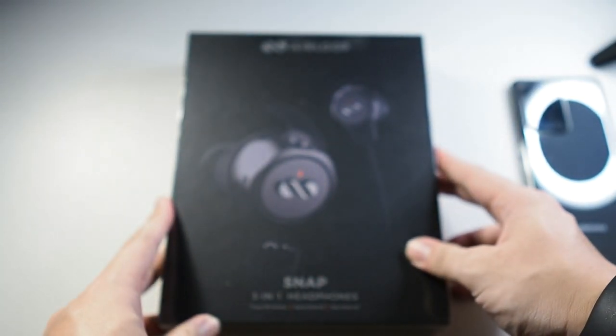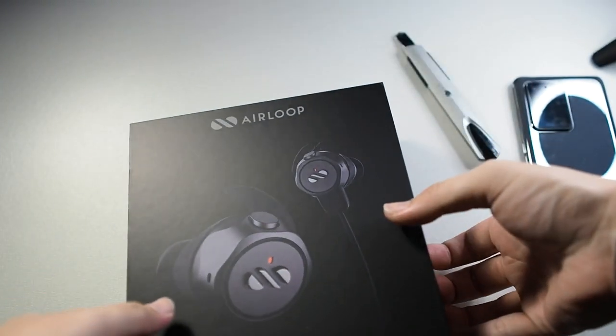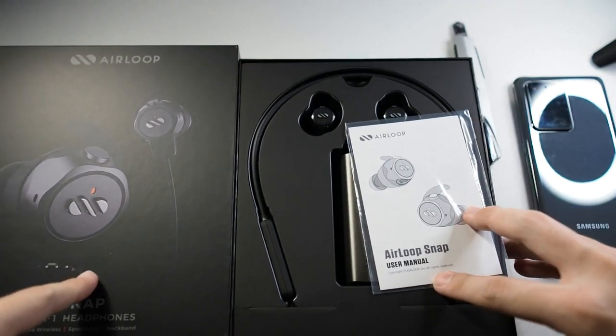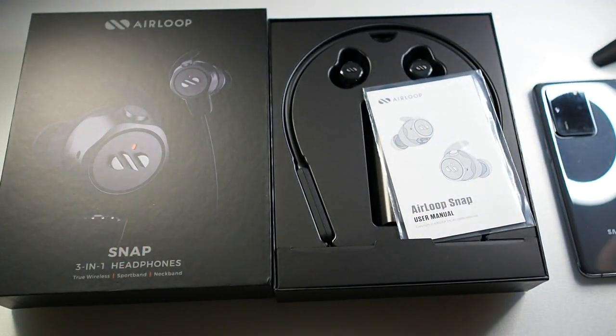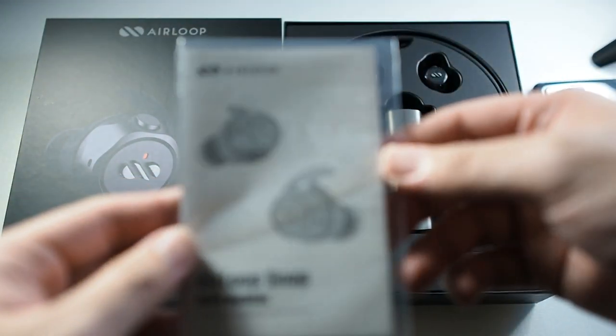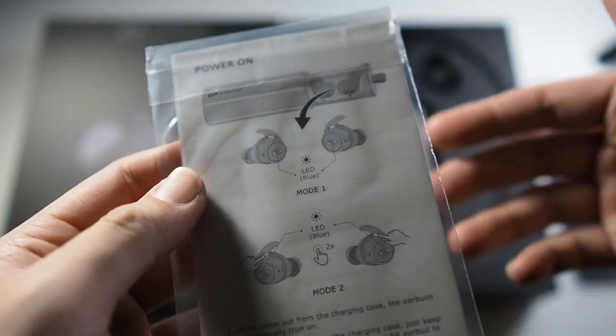Let's cut open the packaging. Removing the top portion of the box — the top portion is off. That's a pretty nice presentation, I'm digging it. On the top we get the instruction manual showing you how to set it up and how to use the accessories.